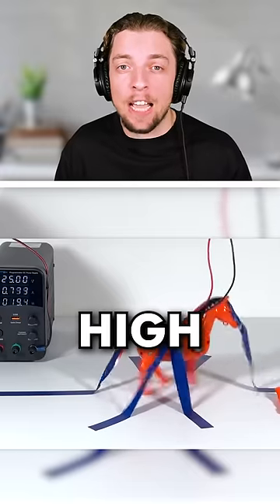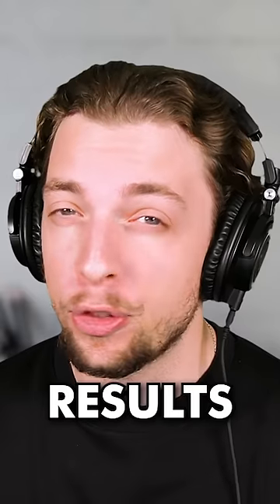We're going to be taking normal kids and applying high voltage electricity to them. The results can be dangerous.